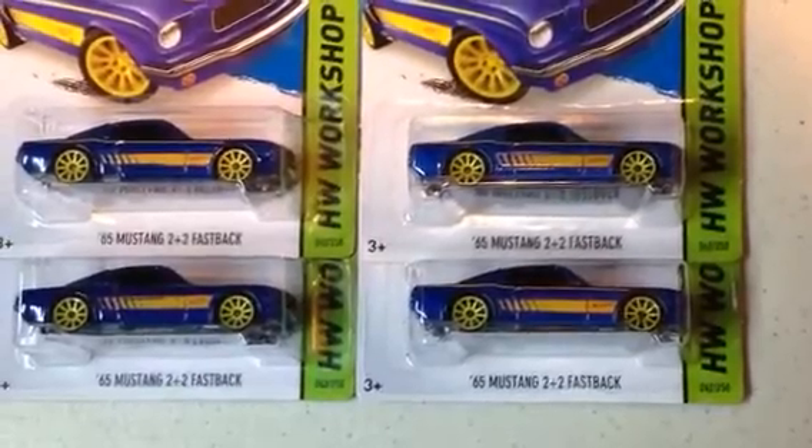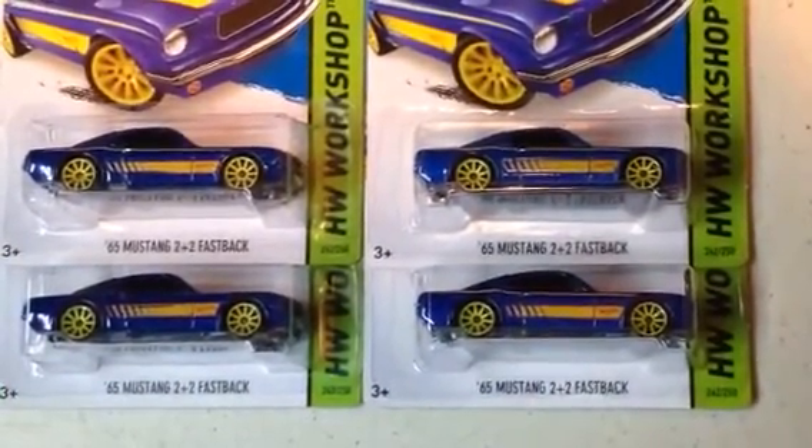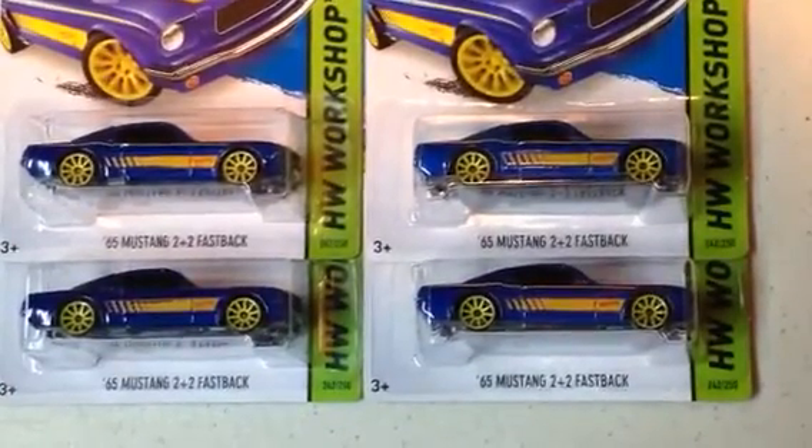I have word going around that there are THs on regular wheels — Super Treasure Hunts where the paint is different.